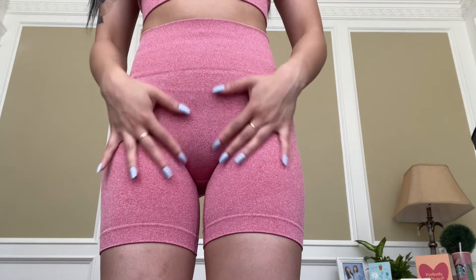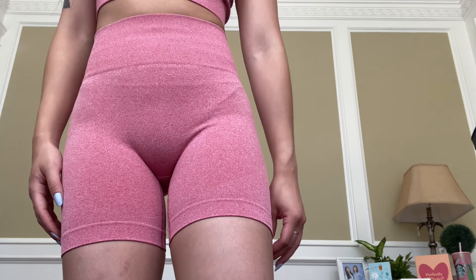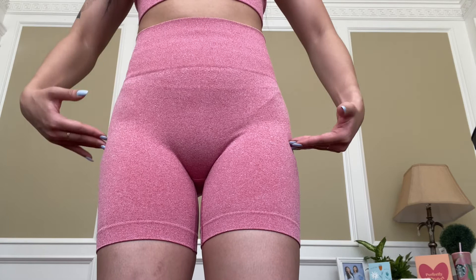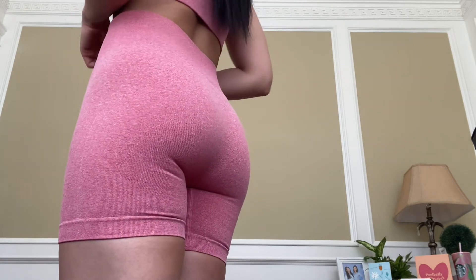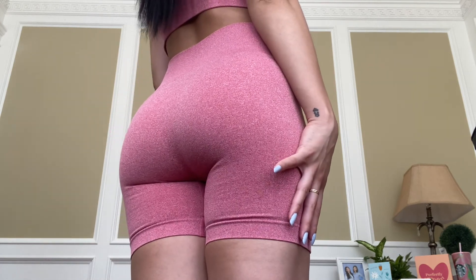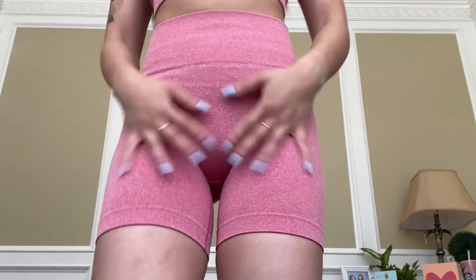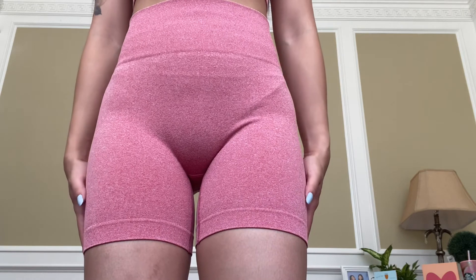Here are the Manon Rosa shorts. They are seamless but not a ribbed material. There is a small band around the thigh region to keep them from rising up during workouts, and the band is very secure around the whole waistline. There is no butt scrunch and they are squat proof. There is also no camel toe on these shorts.